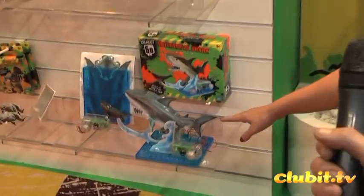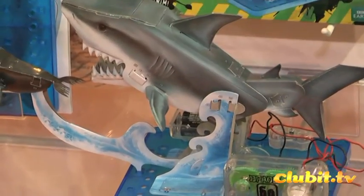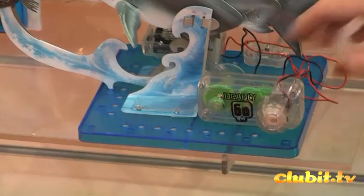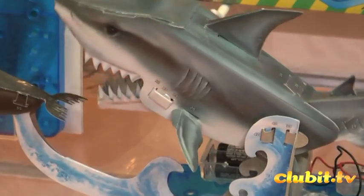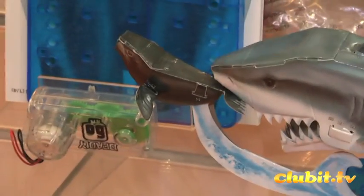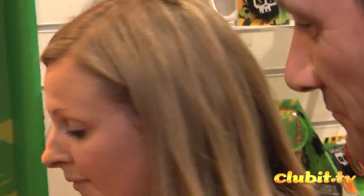We've got the Mechanical Shark, which is new for this year as well. The idea is the child has to build the shark out of card, and also build the motor at the bottom. Then once it's all together, you switch it on and the shark chases the seal. It's very educational as well as fun for the child, and you can get the parents involved too, so they can help make it with the child. Yep, something for the whole family to do.